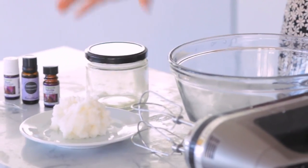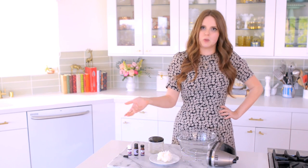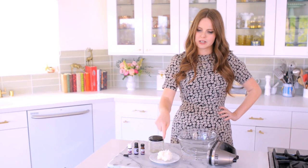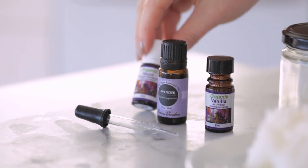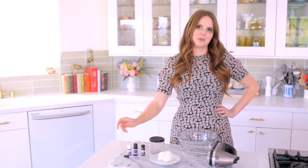All I have here is a little sanitized jar. To sanitize it, you just boil it in boiling water for about 12 minutes, then let it cool upside down so all the water drains out, and then it's sanitized. I then have about two thirds to three quarters of a cup of hardened coconut oil. And then you just add whatever oils you like for fragrance — so I have neroli, which is orange blossom, lavender, and vanilla. This is going to be really, really wonderful.